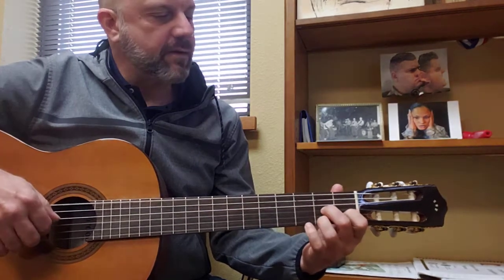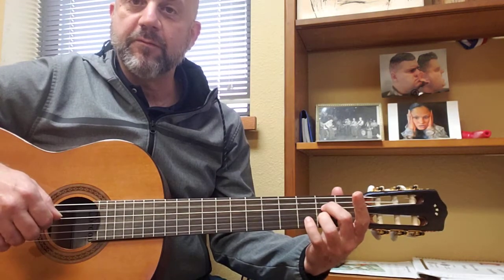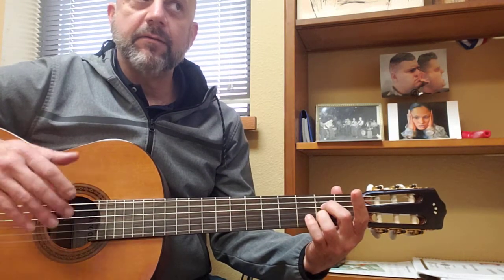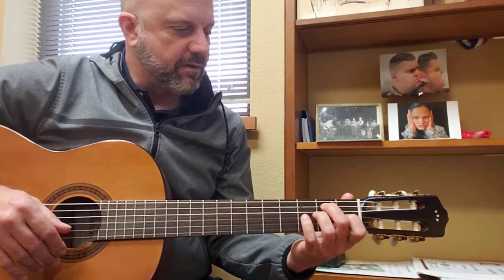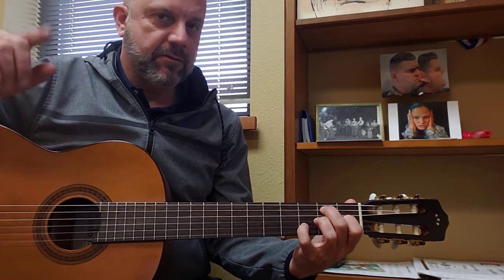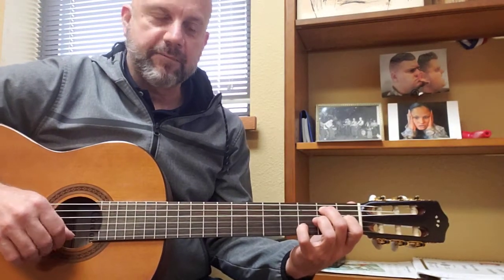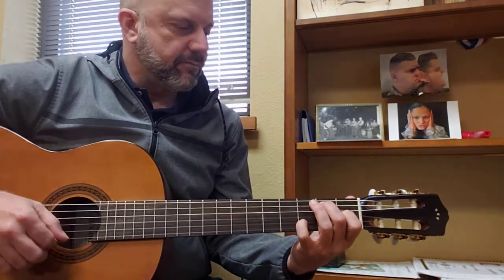That takes us back to our A for four beats. There are different ways to do it, but just to keep it all even, we tag the E — which is our dominant five chord. One, four, five: A, D, E — for four bars.